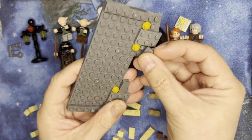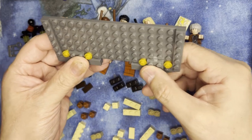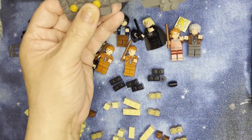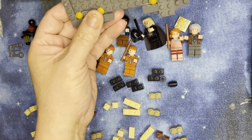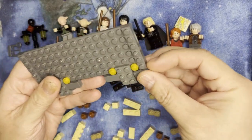This is going to be part of the front of — I want to say this is going to be the front of Ollivanders. Yes, it's going to be the front of Ollivanders. Yeah, this is going to be pretty cool.